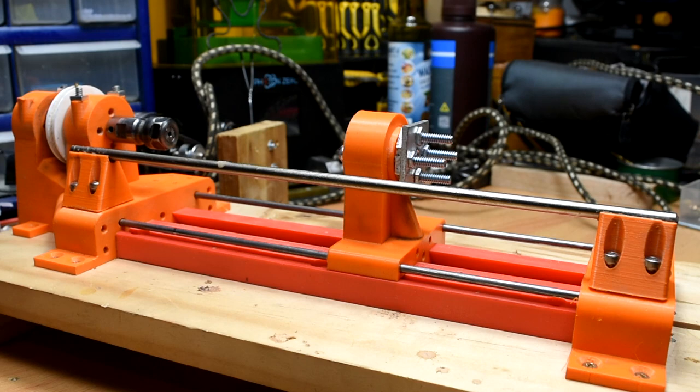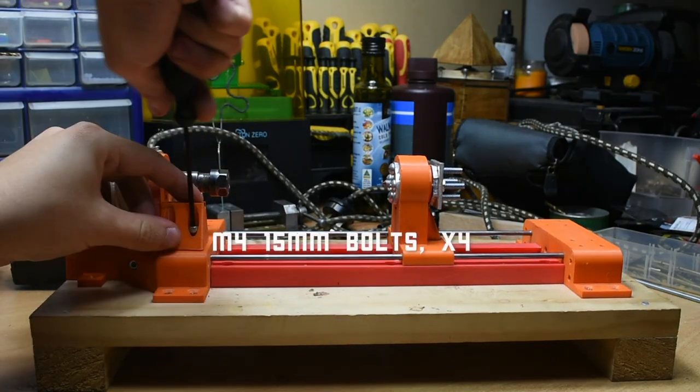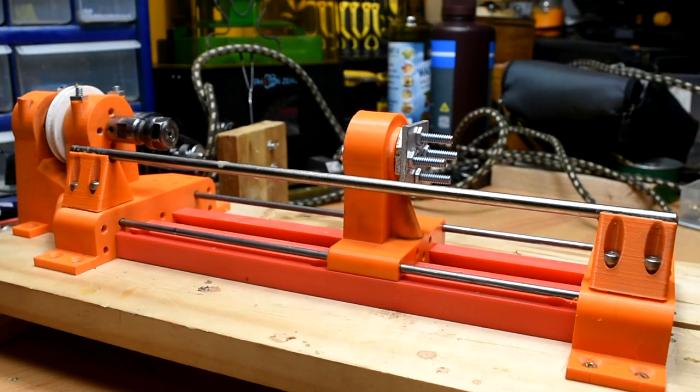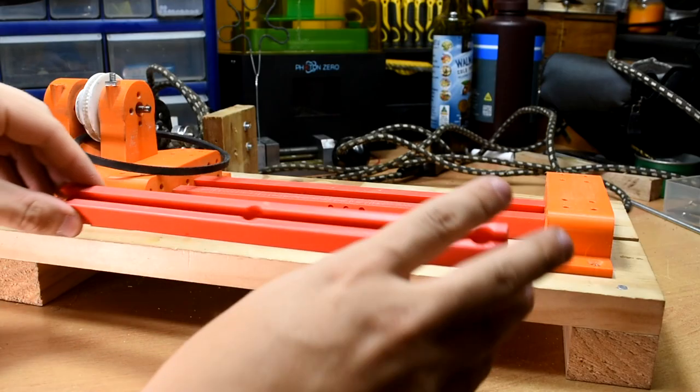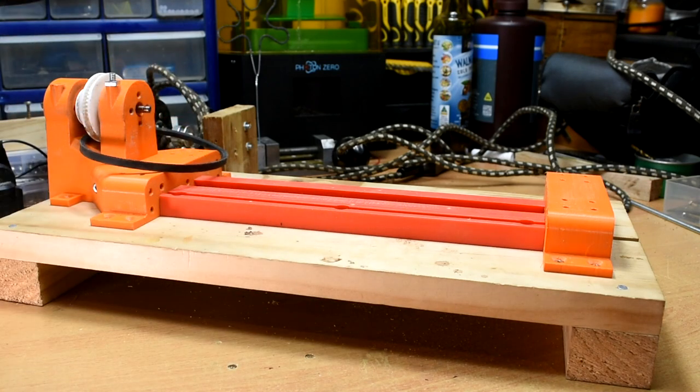Finally, the T-rest. Bolt a support piece onto both ends of the lathe, and lay a length of 6mm rod across the top of the supports — I got this piece from an old printer. Glue the rod in place. This setup is somewhat temporary; the channel underneath is intended for an adjustable tool rest, which I am yet to design at this point.